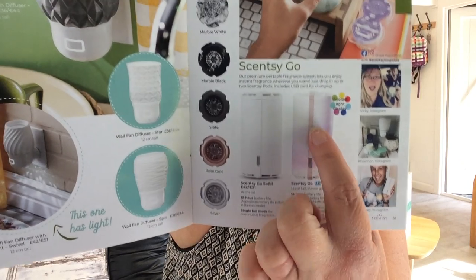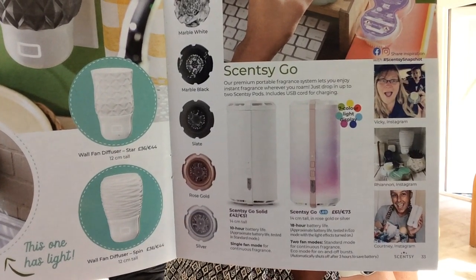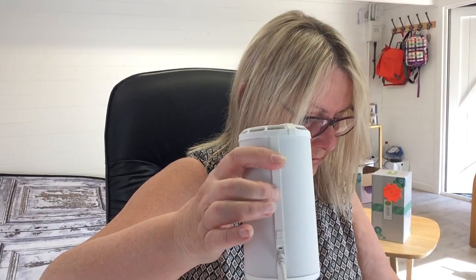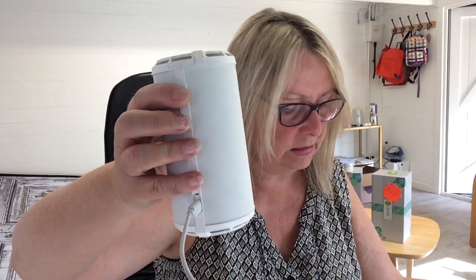There are two colour options on the more expensive model — the difference is just the strip down the side, available in silver or rose gold. Rose gold is quite popular. The solid is just one colour with no LED lighting. Both hold up to two pods.